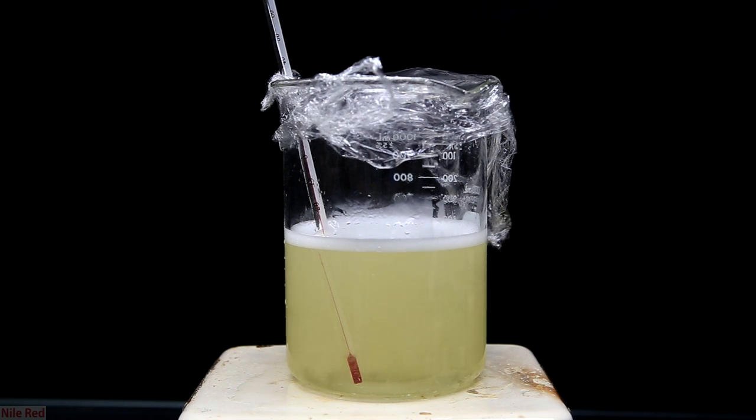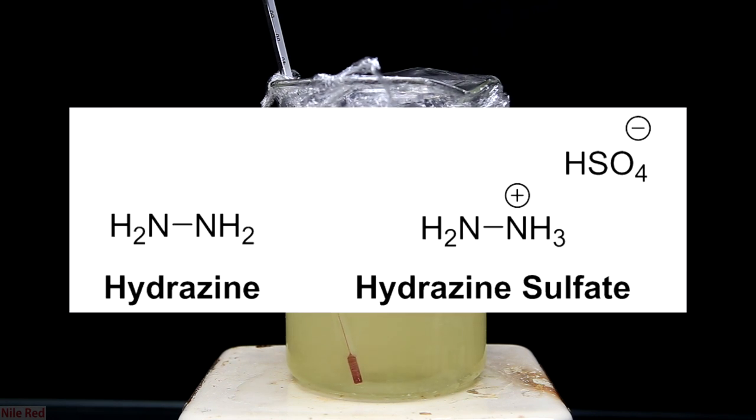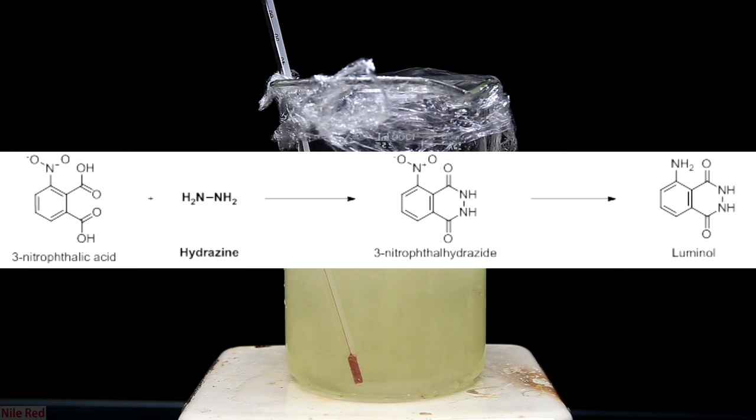So now on to the question of why we're even making this to begin with — why do we need any form of hydrazine? This molecule is pretty unique; it's pretty much just NH2 linked to another NH2. In chemistry, this opens up the ability for a lot of different cool reactions and it's actually the precursor for a lot of pharmaceuticals. My main purpose of making it was as a precursor to luminol. Making luminol is several steps, and the step that this is used in is the reaction with 3-nitrophthalic acid. I actually made the 3-nitrophthalic acid in a previous video.